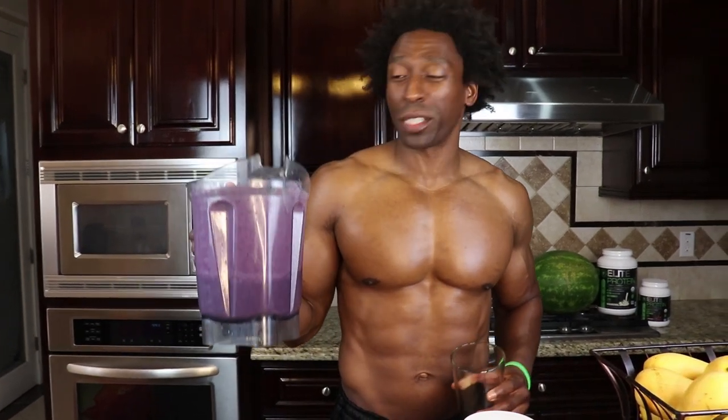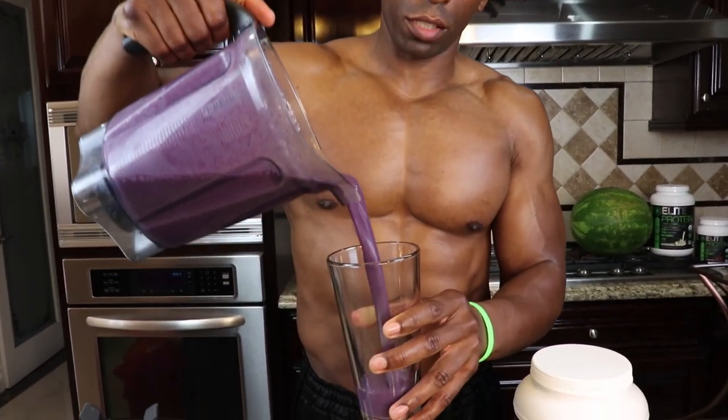You've got to love this color right here — look at this color. It makes about four cups, so you don't have to drink it all. If you have some kids or loved ones, you can share this with them. But man, take a look at this color — this is awesome.